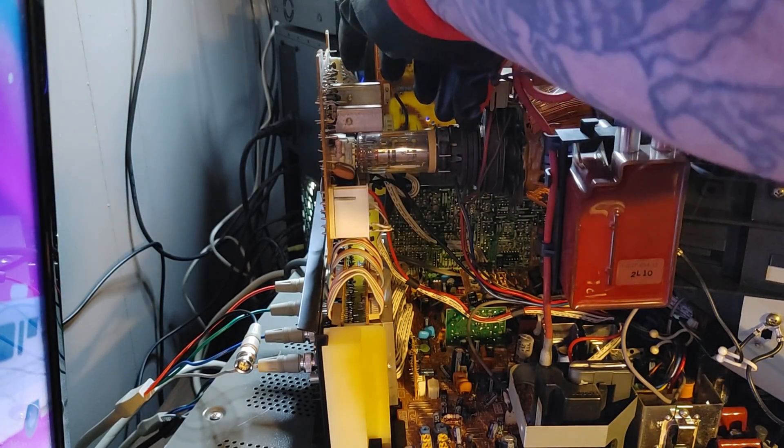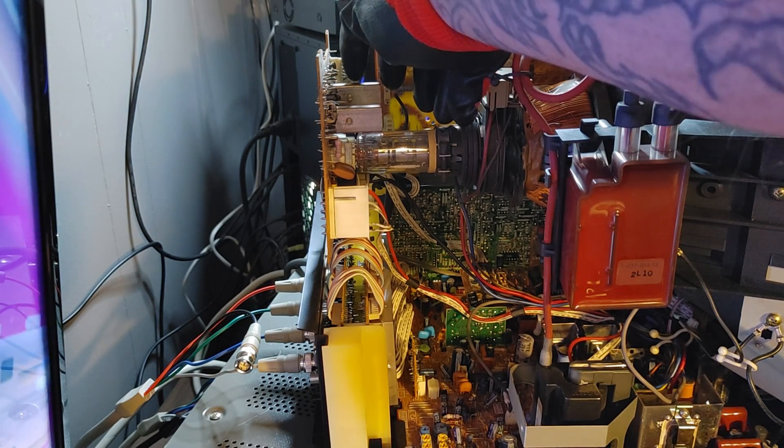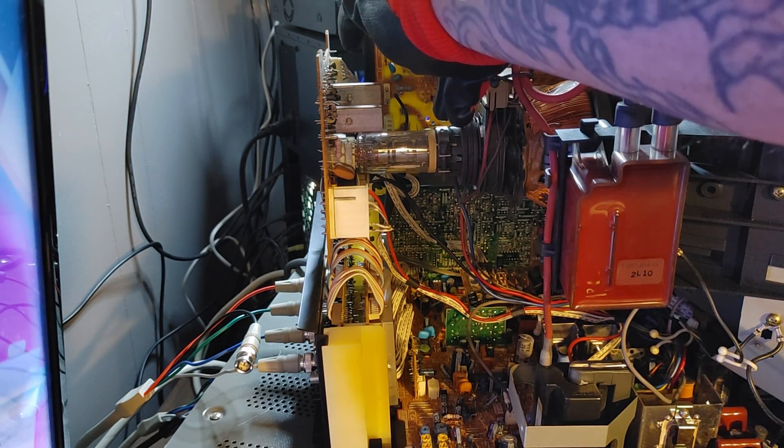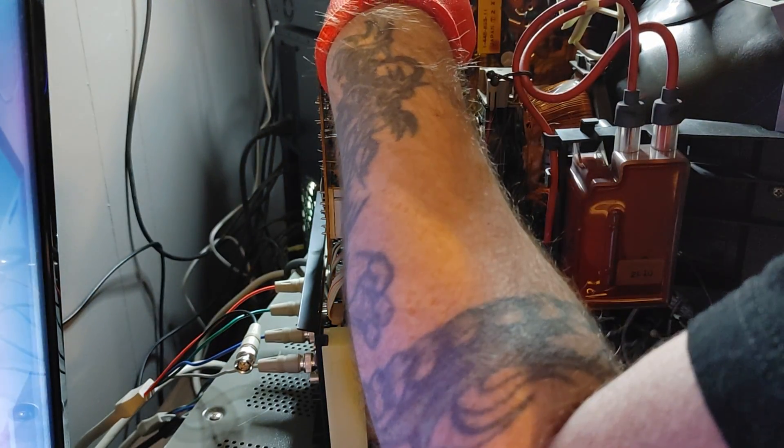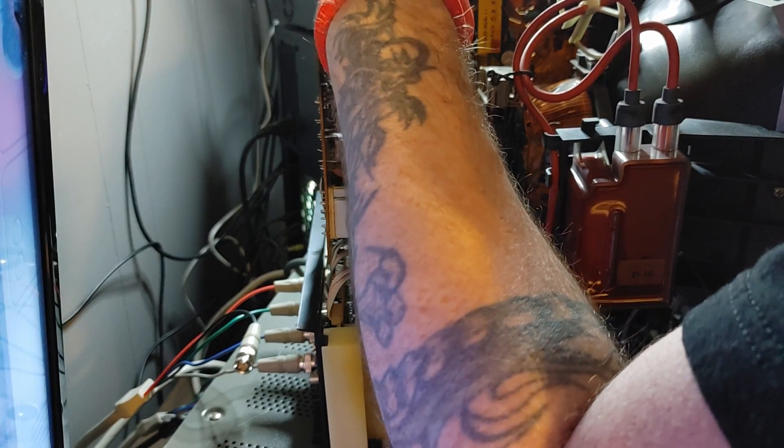Now with those convergence rings marked, we have no fear of screwing things up because we can always go back to where we started. Here's just a small example: by moving those outer set of rings — the V-stat rings — you can see the green beam will stay static while the blue and red have their own orbits that meet up somewhere in the center. By spreading those rings apart, you can make those orbits larger or smaller.